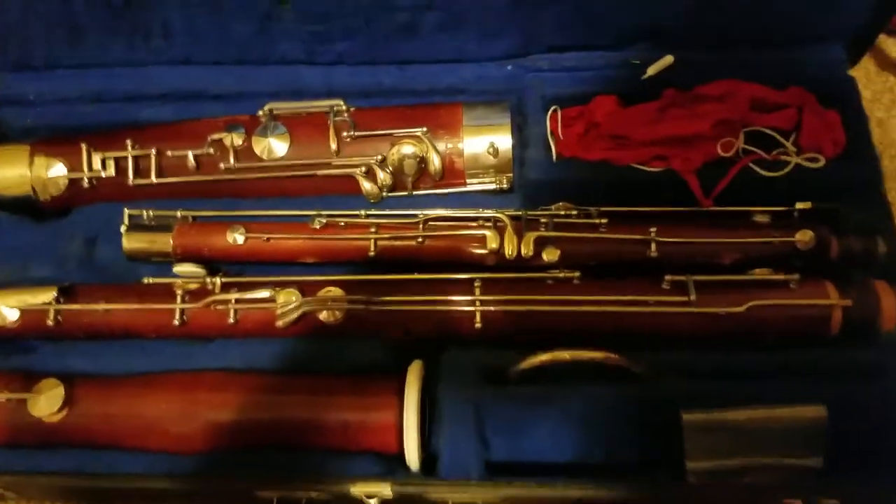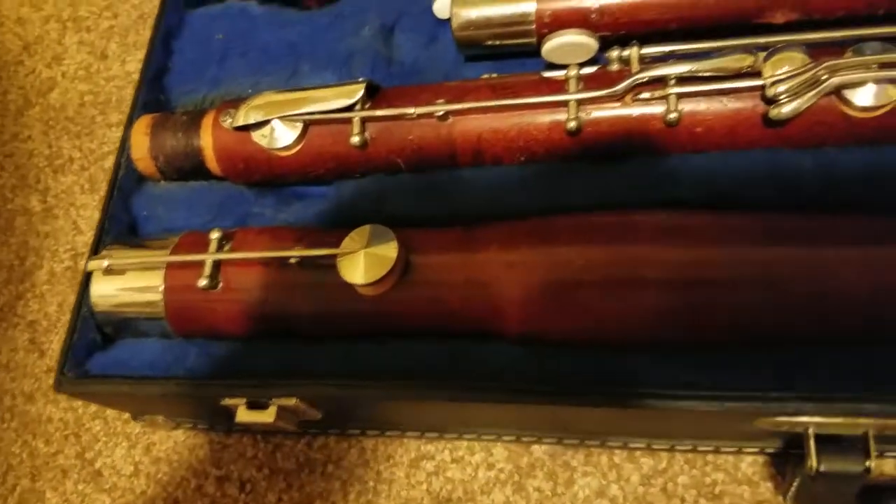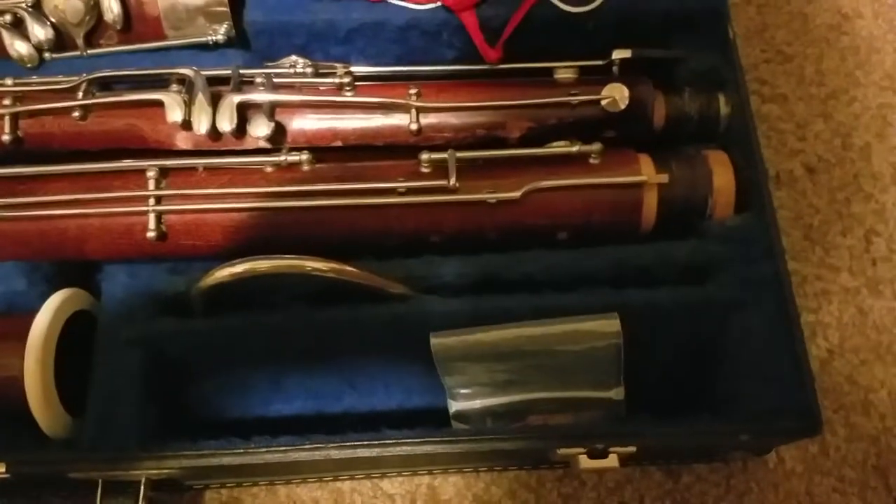Here's the left part of the bassoon — the bass joint — and here's the top of the bassoon. Here's the bocal, and you can barely see the double reed, the bassoon reed, in a little plastic bag where you keep your reed safe.